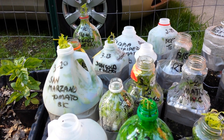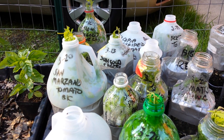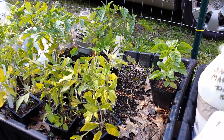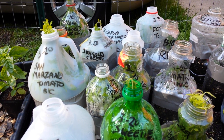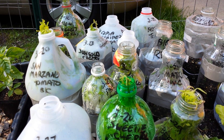Thanks so much for joining me. Go down in the comment section and let me know — real life, have you winter sown tomatoes? Was it successful? Why wasn't it if it wasn't? And if you're a veteran winter sower, tell everybody please — they catch up, they take off, and it works great. Sending you much love from my garden to yours. See you on the next video.